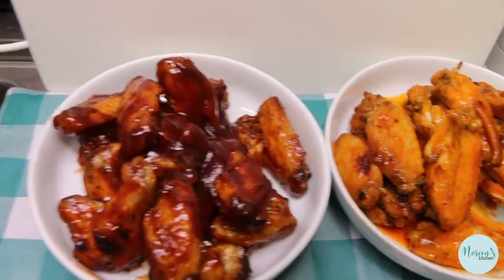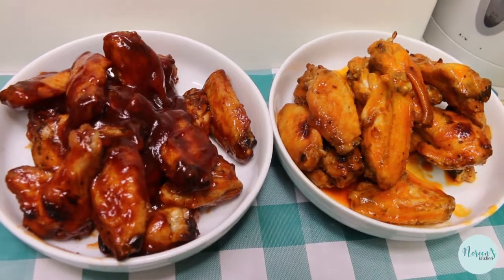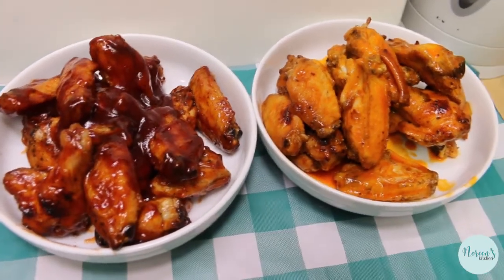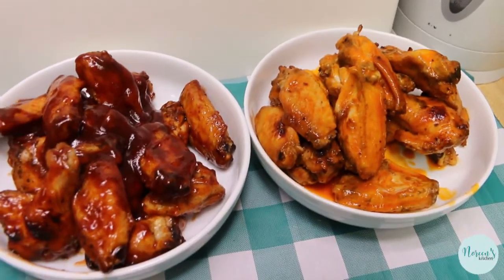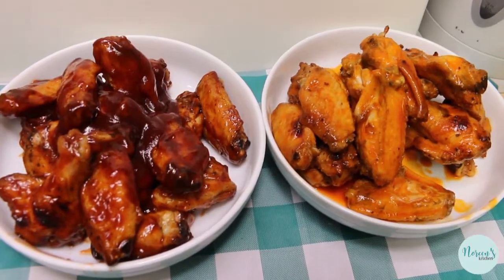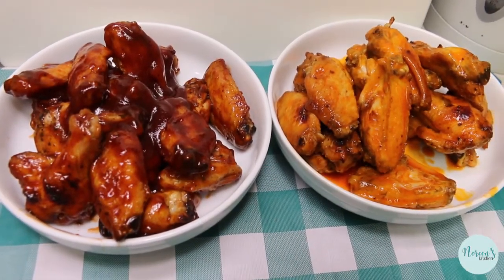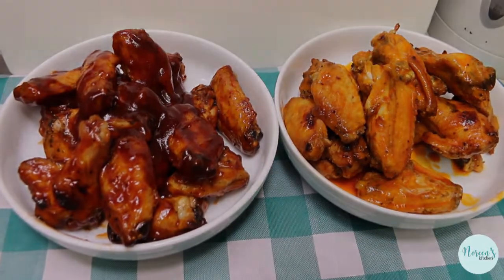They're hot! That's a buffalo — it's delicious. Wow, they're really moist! You guys, these are fabulous. You're not going to miss deep frying them one little bit. Popping them under the broiler and getting that skin crispy brown is really the secret here. You are gonna love these — I hope you give them a try, and until next time, happy eating!